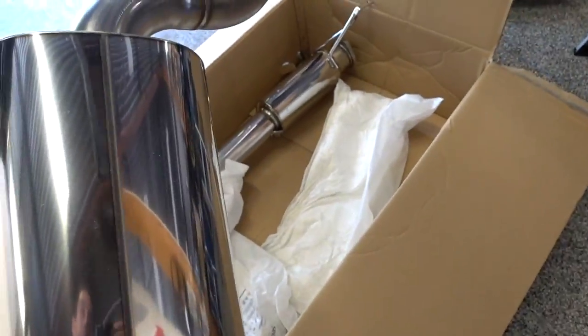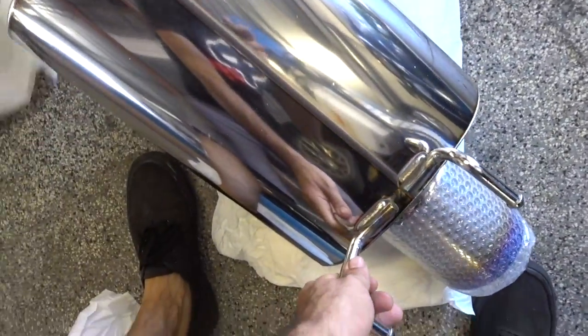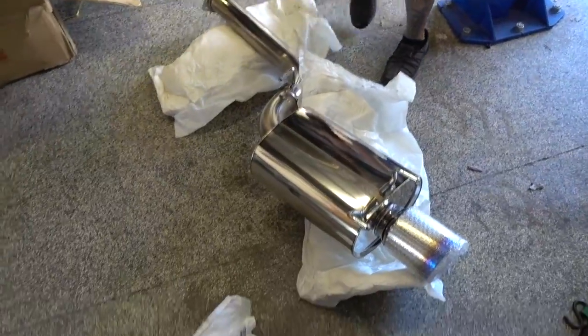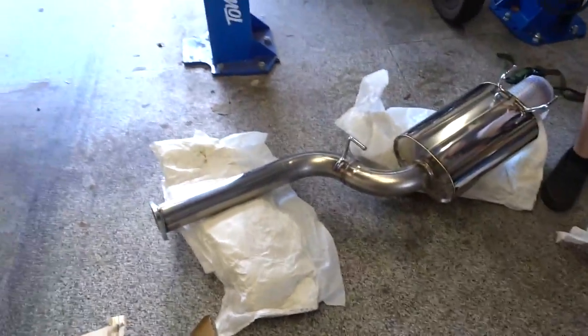It's got a nice burn tip. He was making fun of me because I said I wanted to defend my fart cannon. This is not a fart cannon. No, but it's still a big-ass muffler. This is a forever exhaust. It's pretty big.